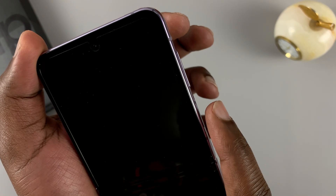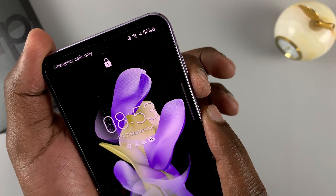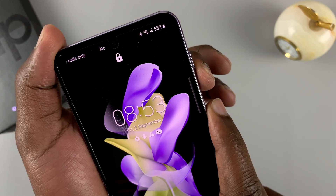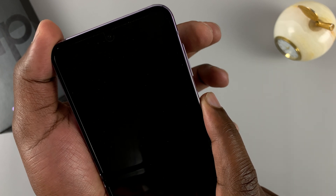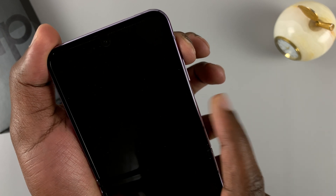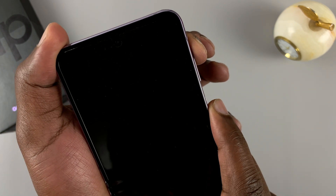We're going to start with the force shutdown, which is pressing and holding power plus volume down. You're going to count about 10 seconds. And once the phone goes off, quickly switch to volume up while still holding the power button, and keep holding until you get into recovery mode.